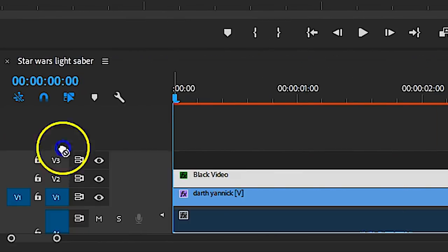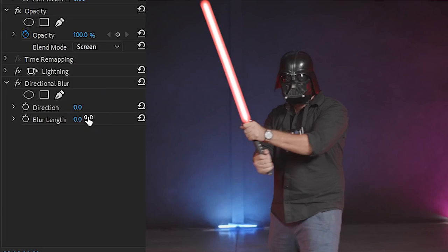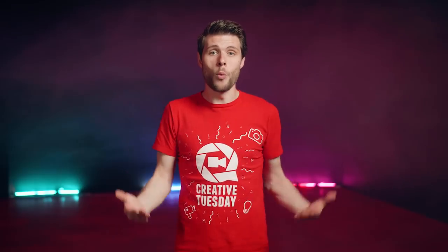As a final touch, you can also add the directional blur effect to the black solid. From here you can animate a blur direction and length to recreate motion blur on the lightning effect. This is also the reason why I created the lightsaber on a black solid.